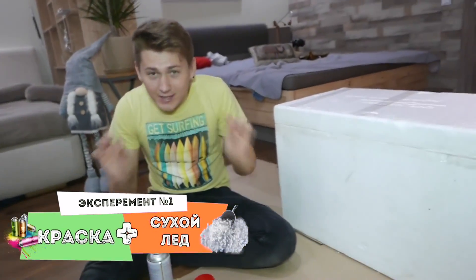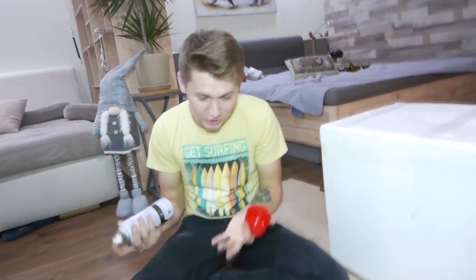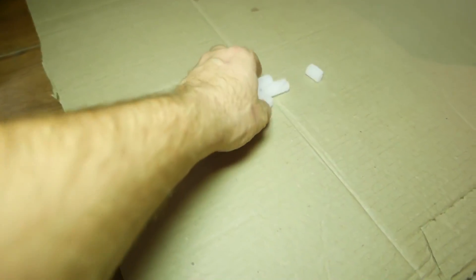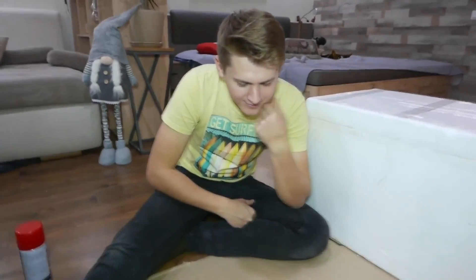I wonder if we can paint this dry ice. The experiments began. It might explode! What is this sound? This is the reaction of dry ice to metal. The most interesting thing is that dry ice differs from ordinary ice in that it's not water, but carbon dioxide compressed to a solid state. I wonder if it will get painted at all. Where will it go when this ice evaporates? It will evaporate completely. Okay, let's paint it. There's no reaction yet, but we need to wait for this dry ice to evaporate.